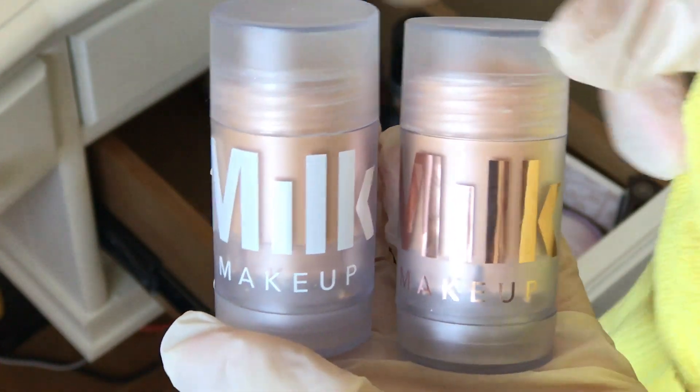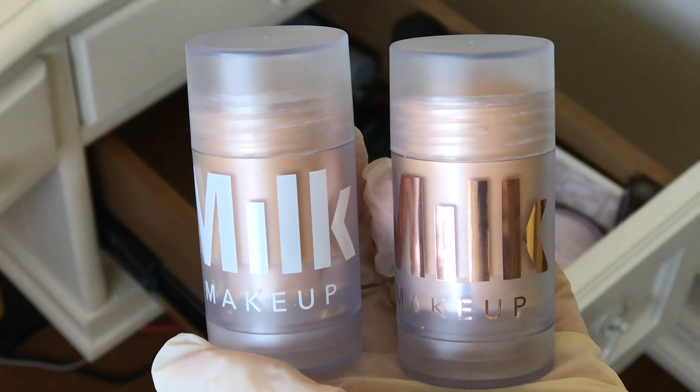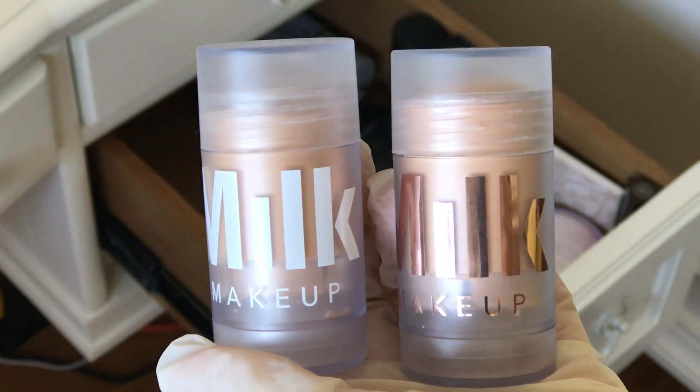Next, Milk Makeup Blur Sticks — one's luminous and one's not. If you have large pores that you want to hide, these are so smoothing, blurring, easy to use. I love them.